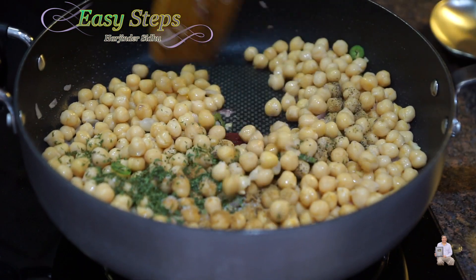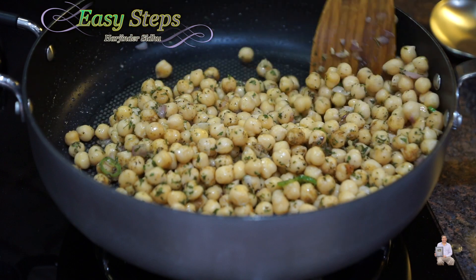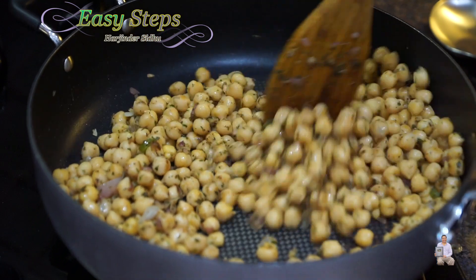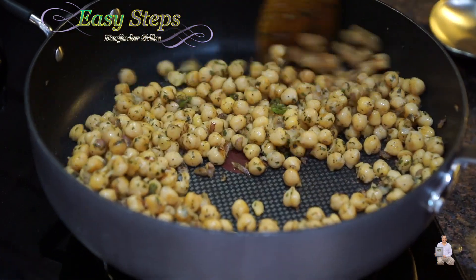Mix all the spices in well, and we are going to cook for an additional two minutes — keep stirring so they don't get burned. After a total of five minutes, everything is done and I'm going to turn off the gas.